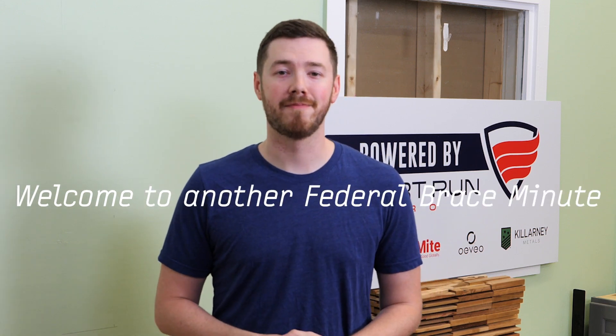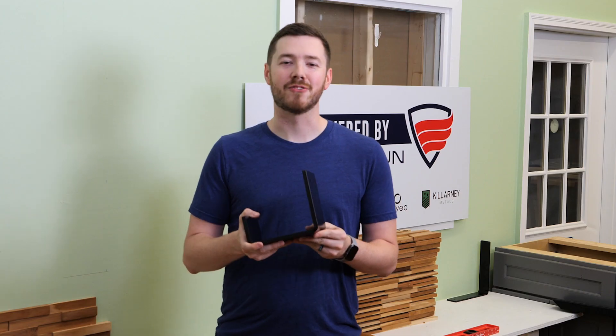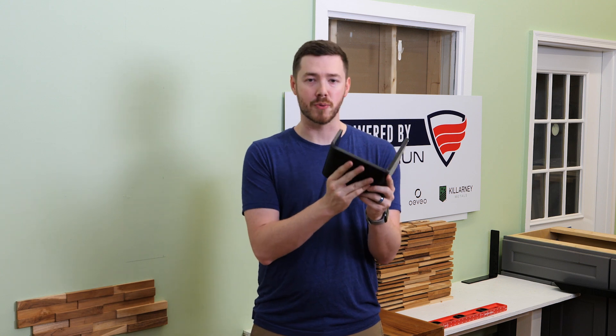Welcome to another Federal Brace Minute. Today we're going to be looking at one of my favorite Federal Brace products, the Abolation Mantle Bracket. Nothing else quite says American-made heavy-duty brackets like handing someone the Abolation. When they grab it they expect it to be two, maybe three pounds, and they realize it's 10.